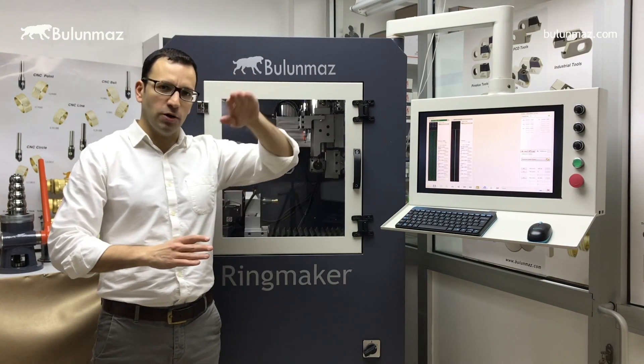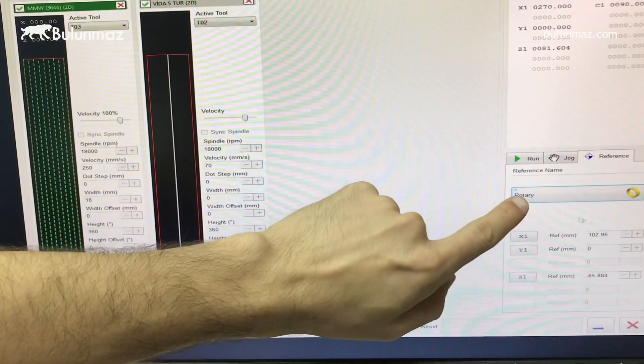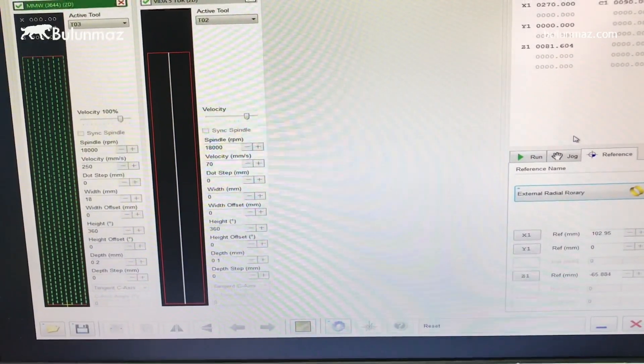Today I will work on a wedding band with a concave radius. It means our ring will be concave shape inside. And here is the model I will work on. For this concave shape ring, I have to change the rotary mode to external radial rotary, which means the concave shape of rings.